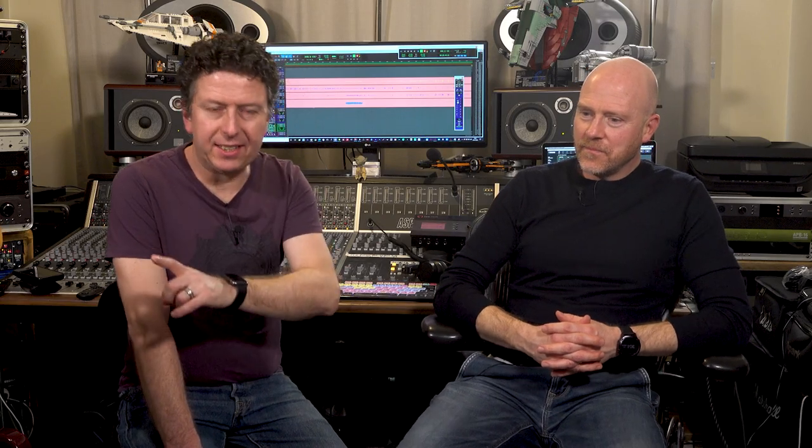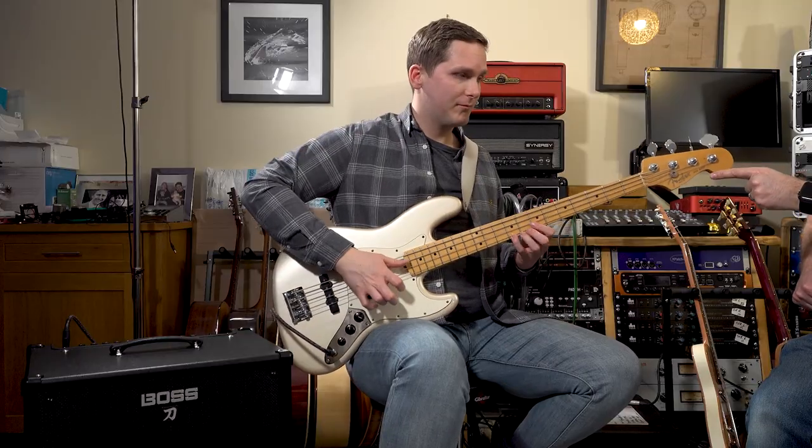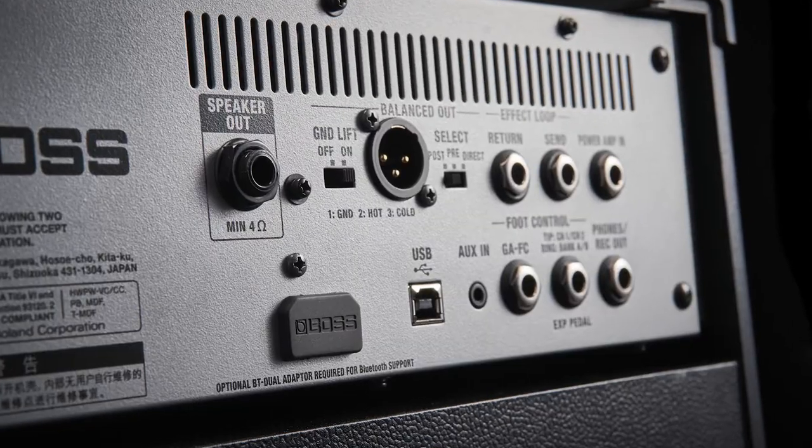The Boss Katana we have here is the 2x10 with a tweeter, which is very cool. It's a bi-amped amp module, meaning you have a separate amplifier for the two woofers than for the tweeter. Why a tweeter? Well, sometimes bass players like a bit of 'spangity spang,' but also it means it becomes a full-range cabinet. Which means if you want to play along with your phone — it's got Bluetooth, which is very cool — but it also means you get a much more balanced sound, not one amplifier trying to do everything. It's a really good sounding cabinet.